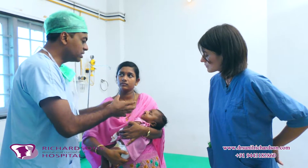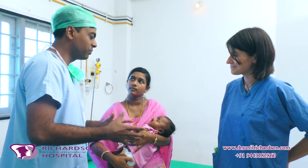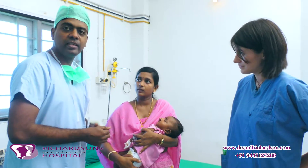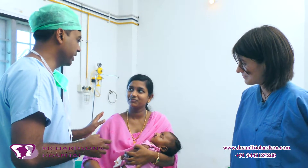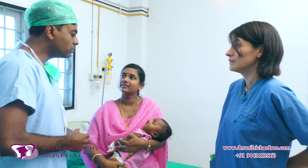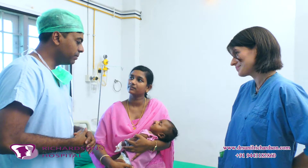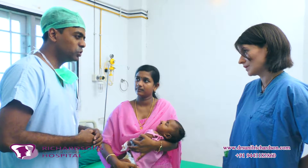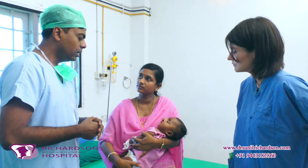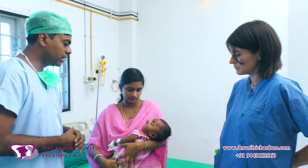Even though the defect looks quite big, in not such a long time we're able to fix it and make these people normal, so don't worry. The surgery might take about an hour and a half to two hours at most, because we have to get the muscles dissected and also ensure there's very minimal scar or no scar.